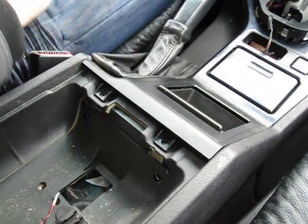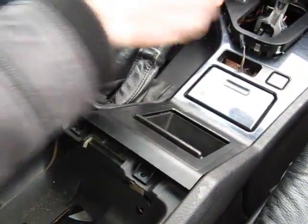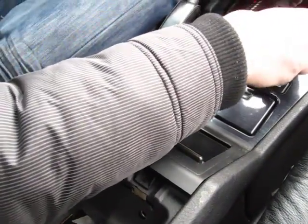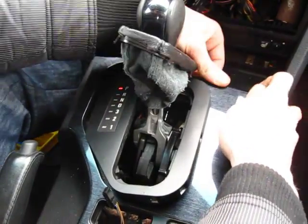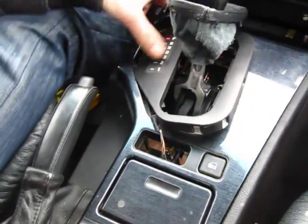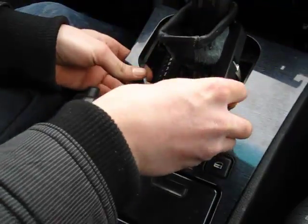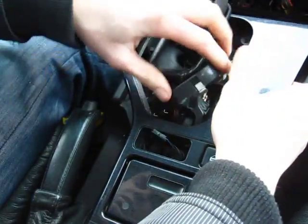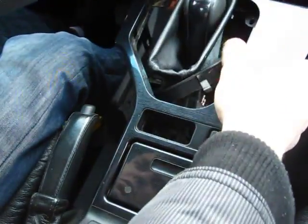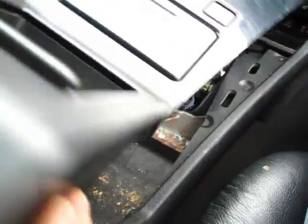Once all the screws are removed, go ahead and take out the middle panel. Start closer to the front and pop it up, then feed the gear select knob through the middle and lift it over the top — and it comes out.